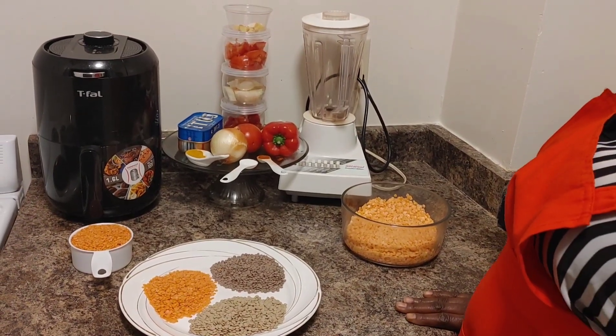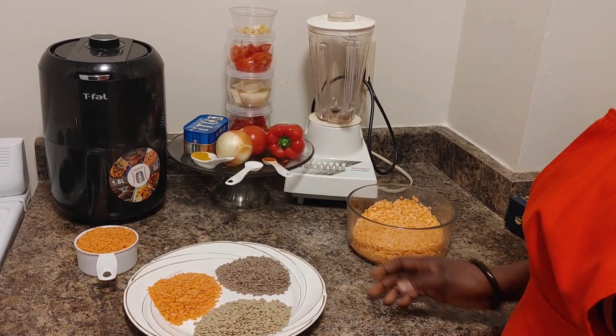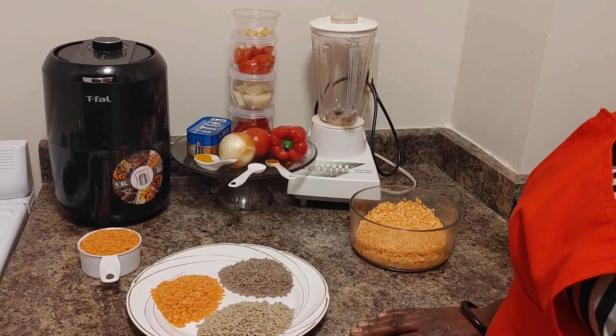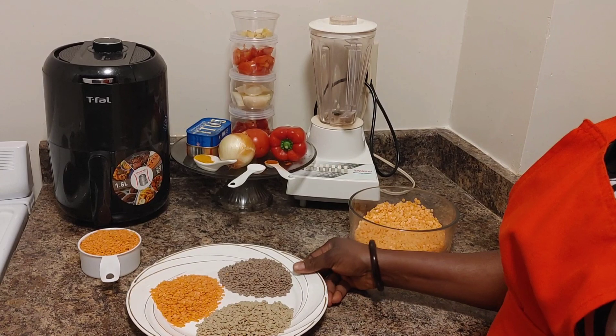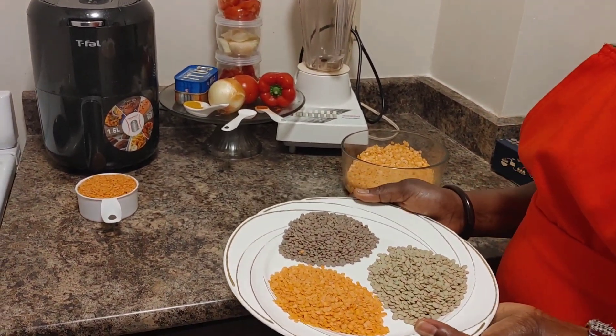Welcome viewer to my channel. My name is Faith Elouar and I'm here to present to you lentil akara. In my first video I told you about the health benefits of lentils.